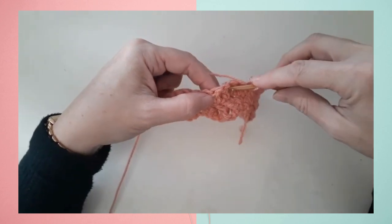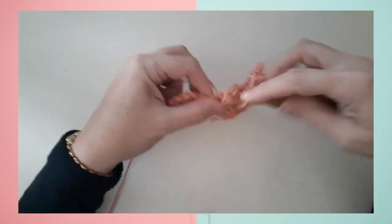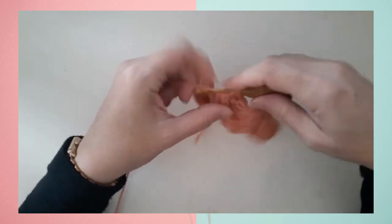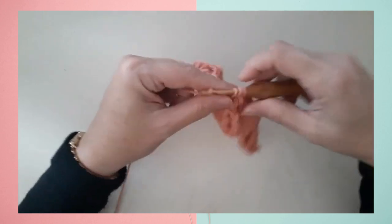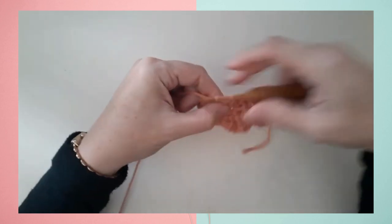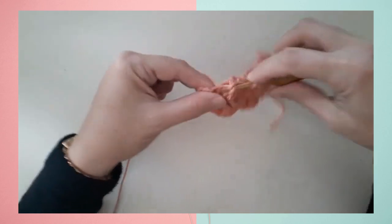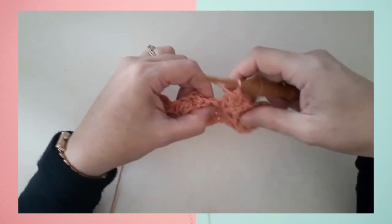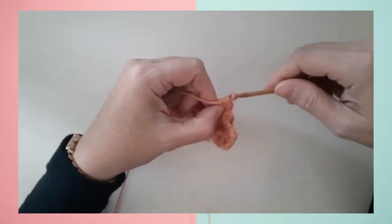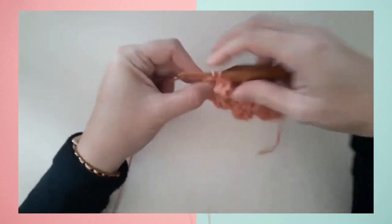I'll demonstrate that one more time: reverse twist — skip the first two double crochets, front post double crochet around the third and fourth double crochets, turn your work to the back, then front post double crochet around the first and second post at the back, turn your work to the front, single crochet in the next two, skip two double crochets, front post around the next two double crochets, turn your work to the back, then front post around the two double crochets at the back, turn to the front, and finish the row with the last two single crochets.